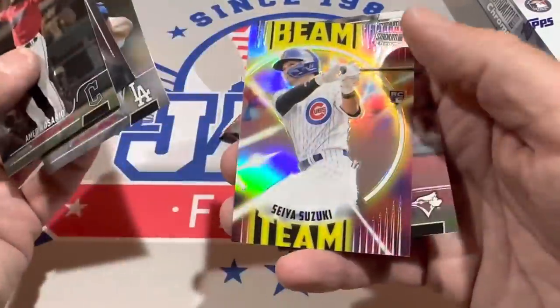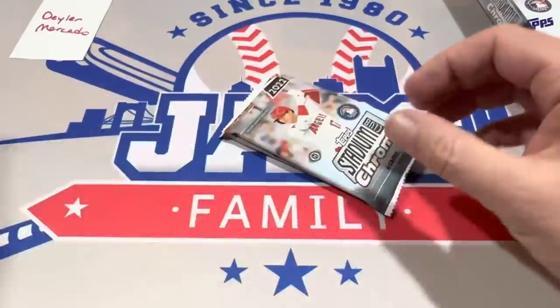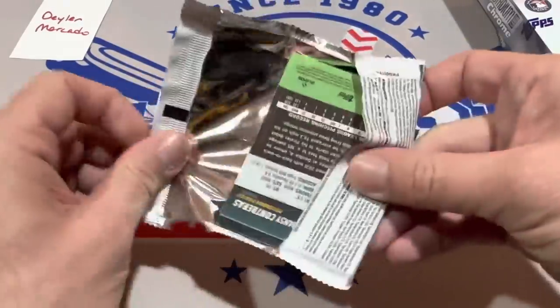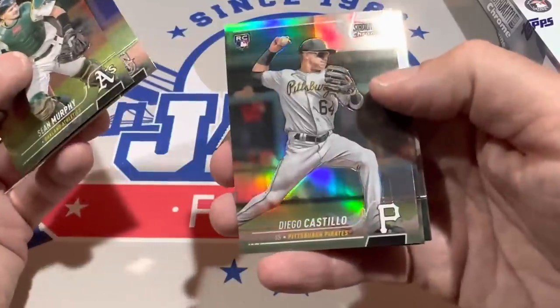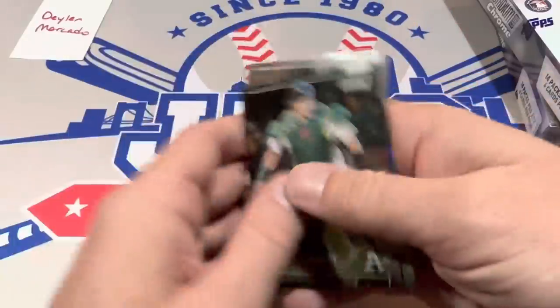There's Walker Buehler, a Beam Team card, Kevin Gausman, and Drew Ellis. Kevin Gausman from the Blue Jays — who are my pick to win the World Series this year. I got burned by that pick a couple years ago, but I feel like I'm going to go out on that limb again. Dio Castillo refractor, Jeff Bagwell, and Willson Contreras — a couple of Pirates cards in that one.